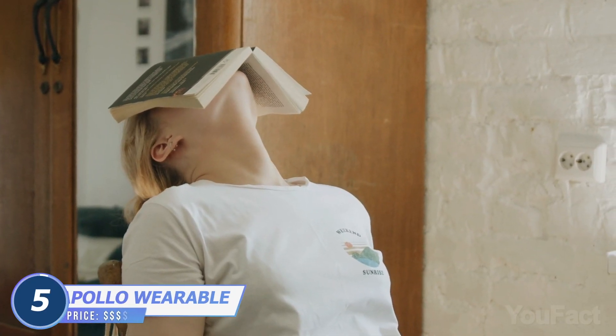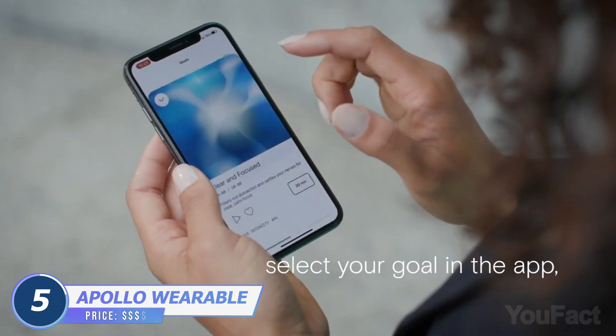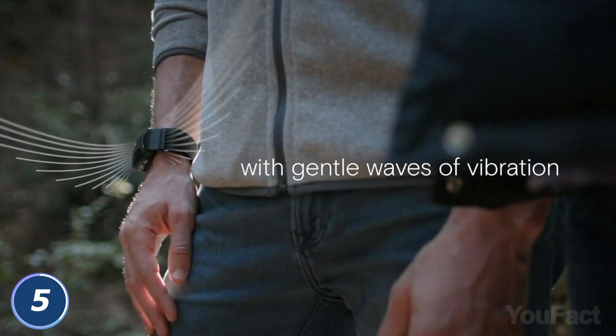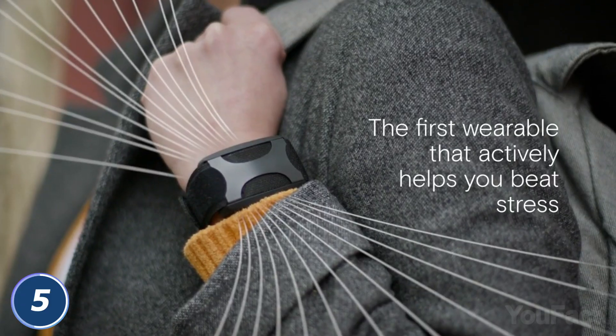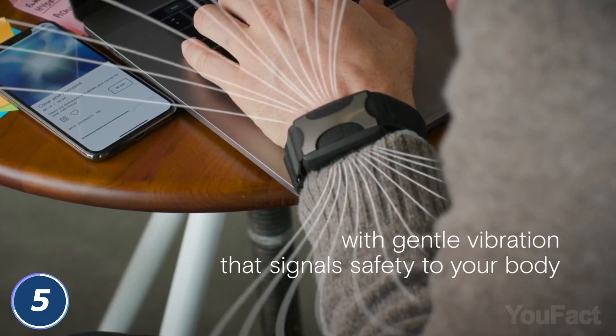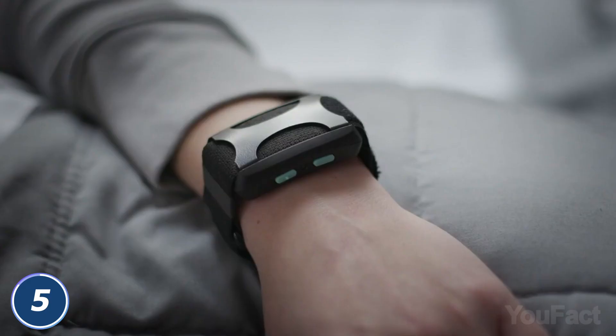Can't handle stress on your own? With Apollo wearable, you'll feel much more at ease. What you need to do is download the app, pick the needed mode depending on the goal, and let the vibes go through your body. It works the same way that breathing does, but through vibration on your skin. Need to calm down? Apollo will do that for you. Can't fall asleep? Wear this tactile lullaby and sleep tight. Is it worth $350? It's up to you to decide.